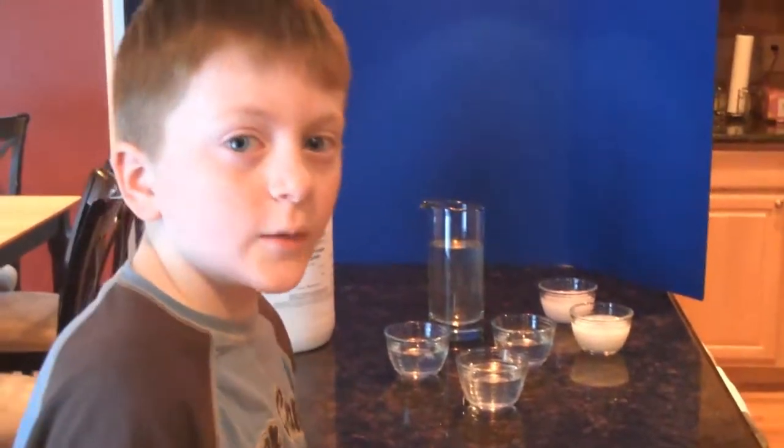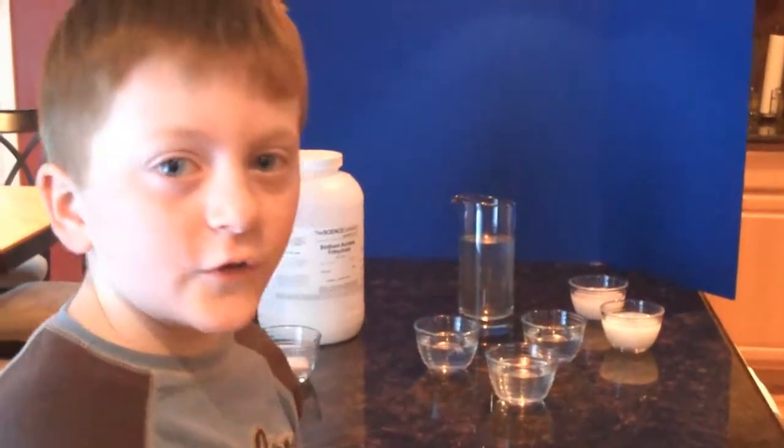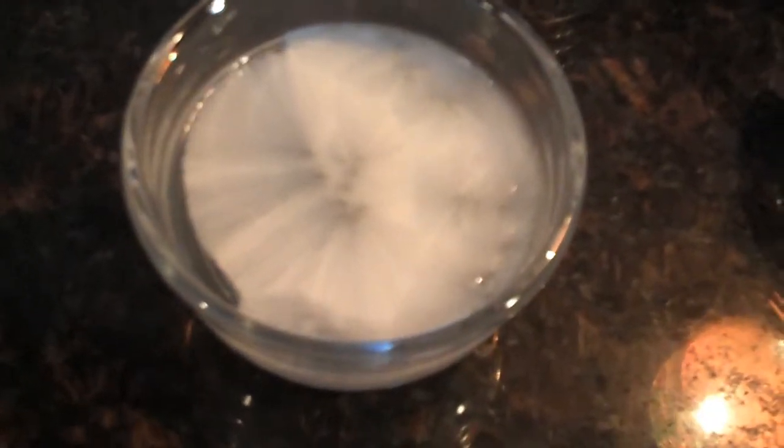Nothing can disturb it. I'm going to touch the supersaturated sodium acetate solution and it'll turn from a liquid to a solid. All I need to do is put some sodium acetate in. And now I'll touch this one. I put a little clump in it and that started to grow.